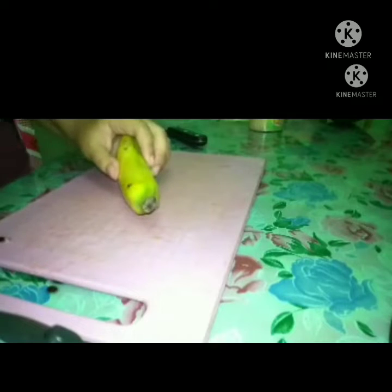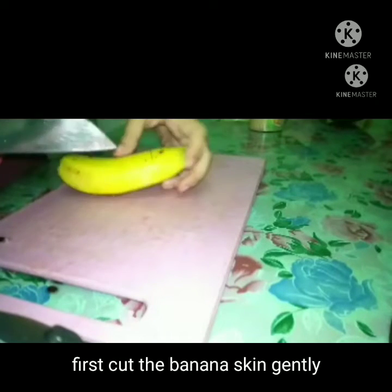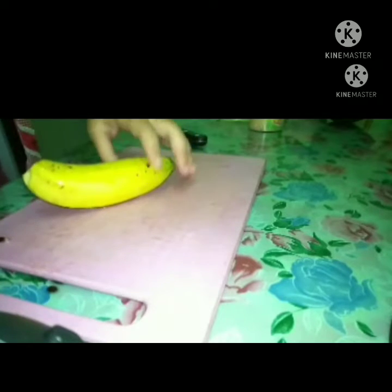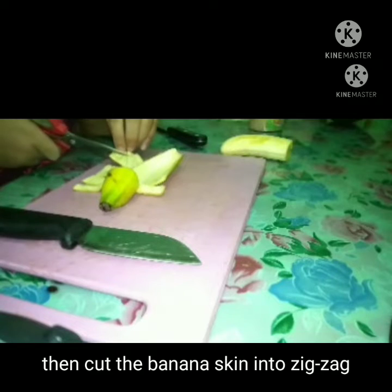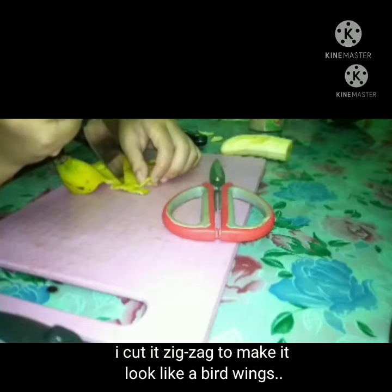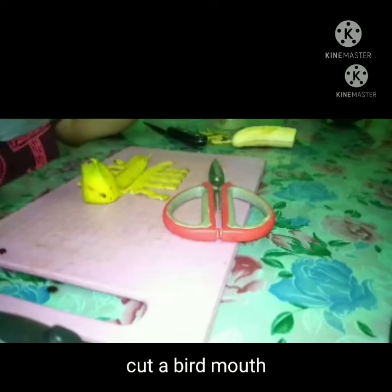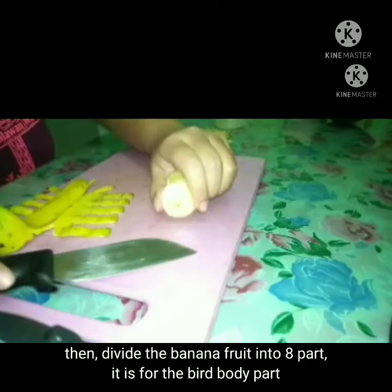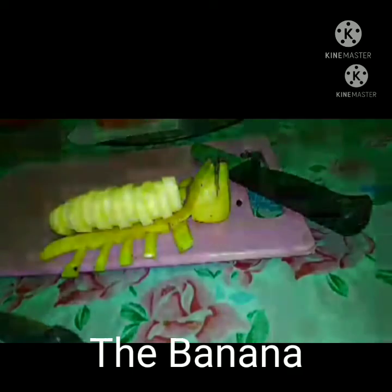After that, I will craft the banana as my decoration on top of the watermelon. First, cut the banana skin gently, then take out the banana fruit carefully. Then cut the banana skin into a zigzag shape to make it look like bird wings and a bird mouth. Then divide the banana fruit into parts for the bird's body, and put it on the banana skin that has been crafted. Tadaa — the banana bird!